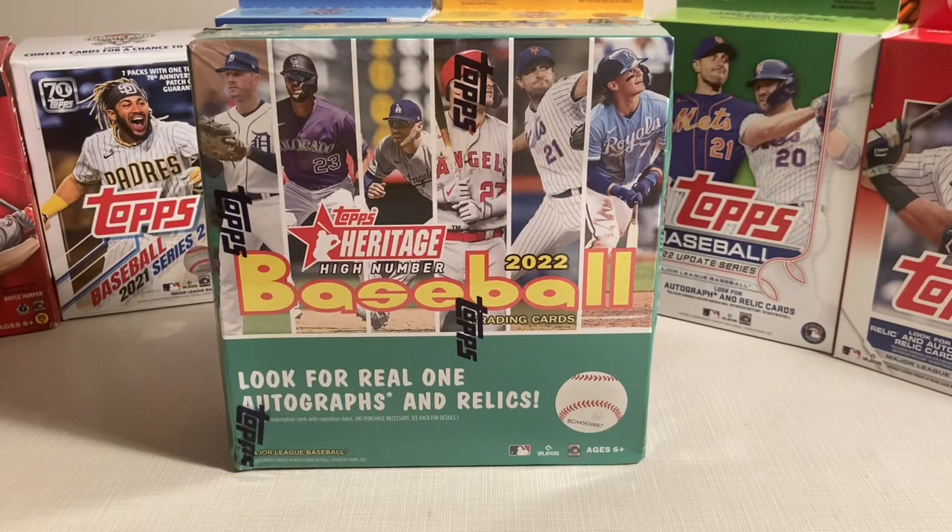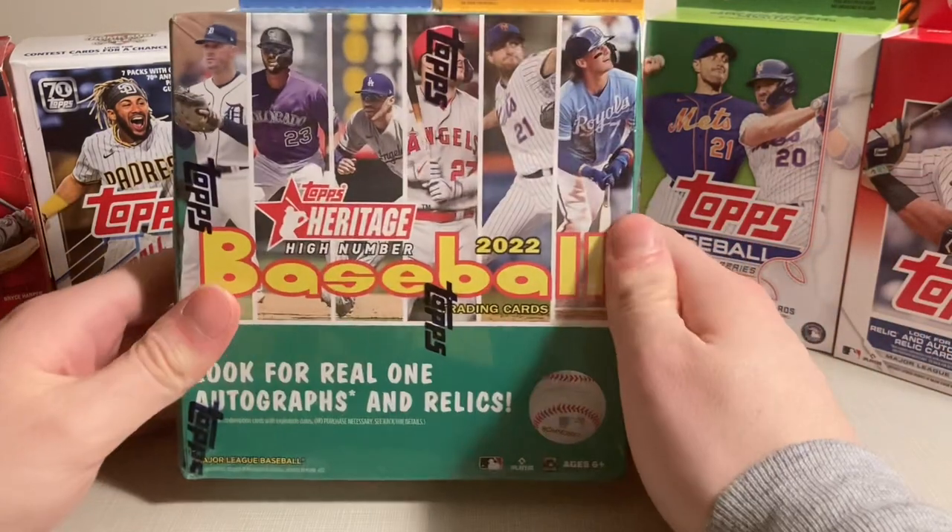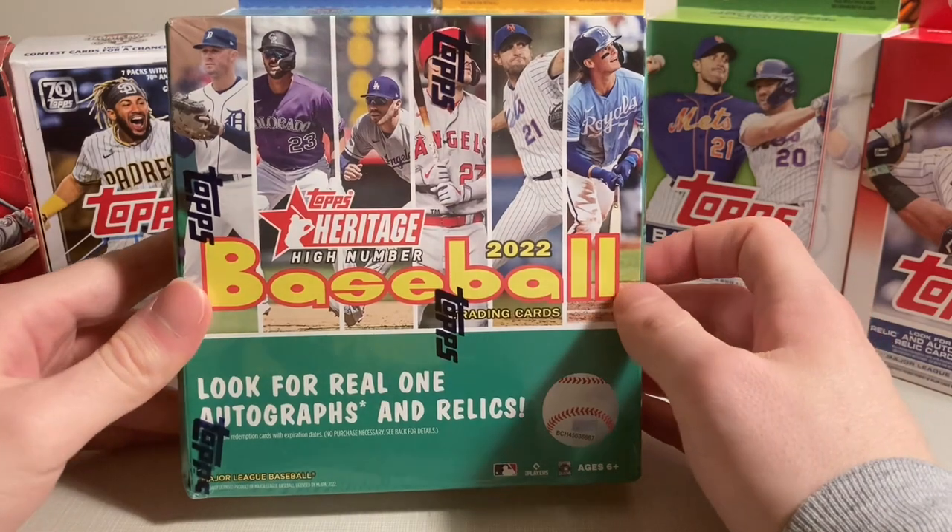Hello everyone, this is Doc Plum. Today I'm opening a 2022 Heritage High Number Baseball Mega Box.